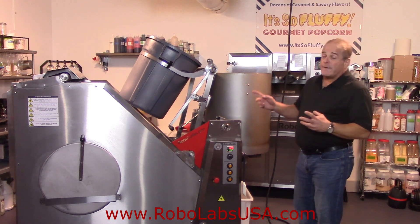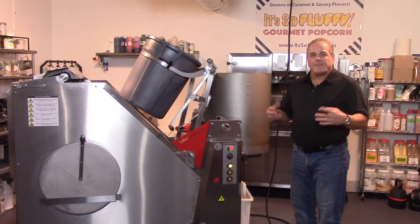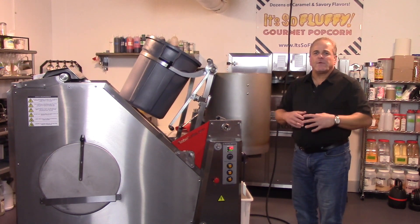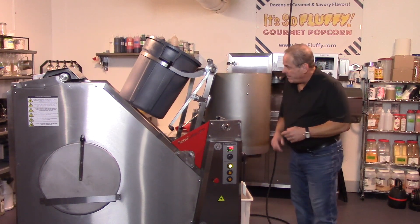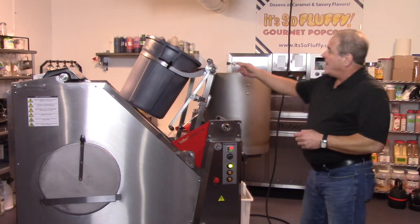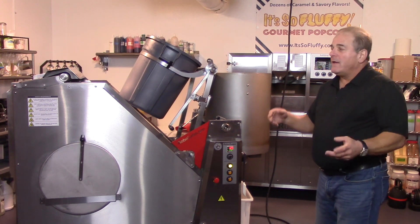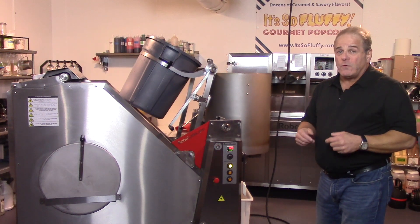The ingredients are already loaded in this machine. It does take 20 to 30 minutes to create a batch of caramel corn depending on your recipe and how much water you use, but I'm going to do cuts and edits to make this go quicker. To begin, we're going to turn the machine on. I've already loaded 18 gallons of popcorn into the hopper to the left. We're going to see how this machine automatically heats the slurry, then automatically adds the popcorn, automatically mixes it, and then automatically cools it.